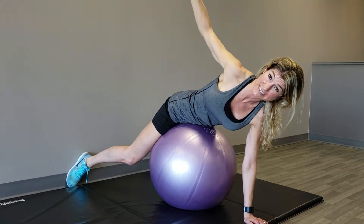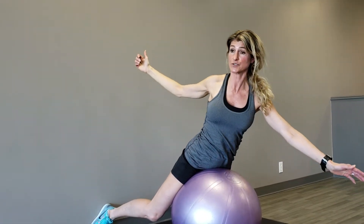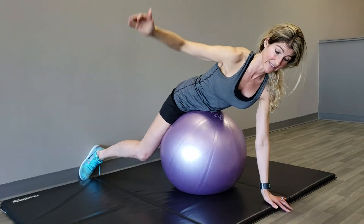Brace those abs like crazy. Feel it under that right shoulder blade and start lifting up — feel it under the shoulder blade, feel the hips, feel the abs. Everything's lifting. Control on the way down and then unwind.